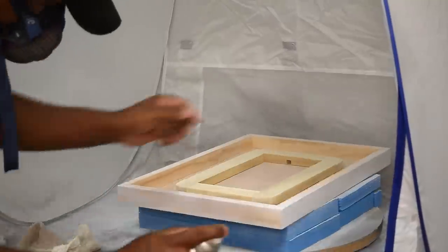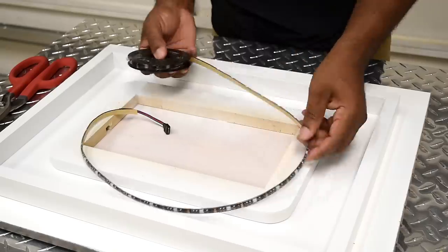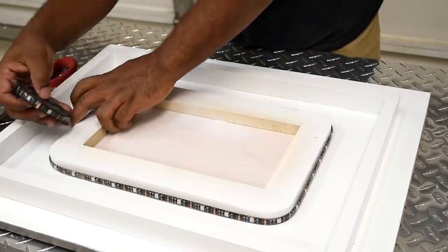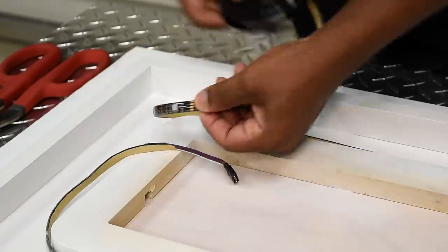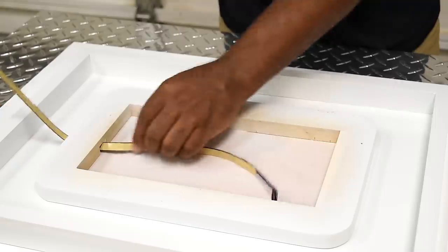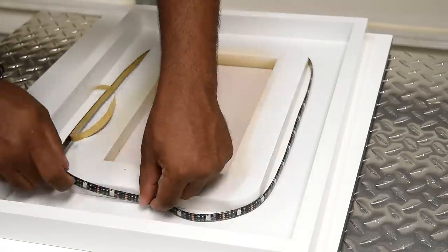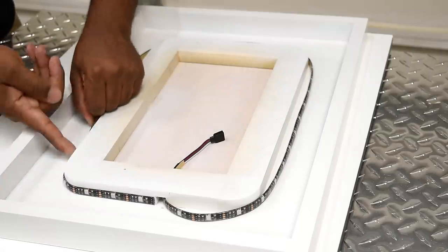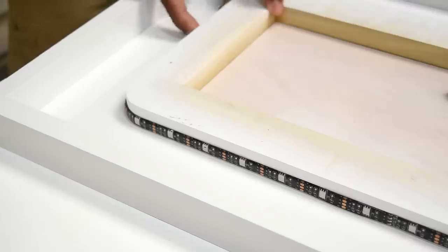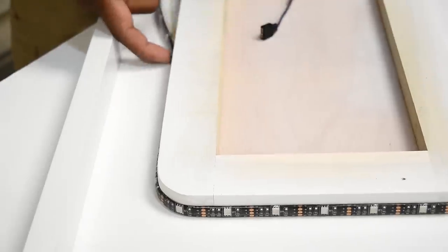I need to wrap the inside of the frame with the LED strip. One thing to keep in mind is the connector needs to land on the inside and be long enough to grab, plug, and disconnect from the battery pack. Once I determine how much I need, I cut it off at the copper line. Don't cut the LED short or worry about being wasteful by overlapping if you have to — you don't want a dark spot. The peel-and-stick adhesive on these LEDs didn't work great, but I was able to use some hot glue to touch up areas so they didn't peel off.